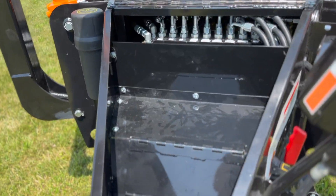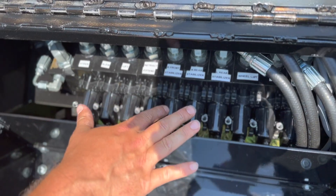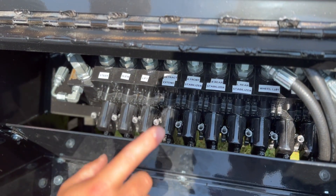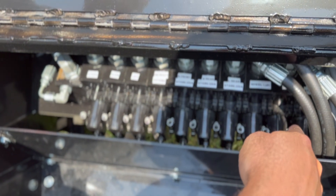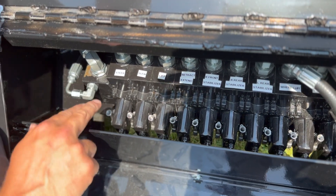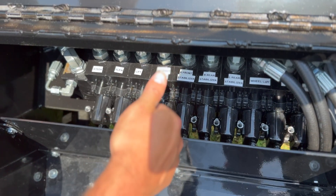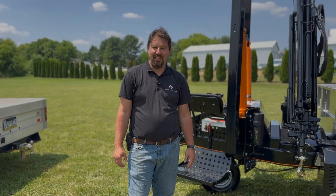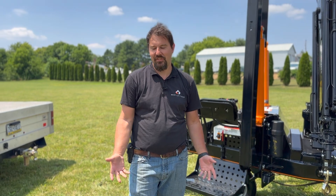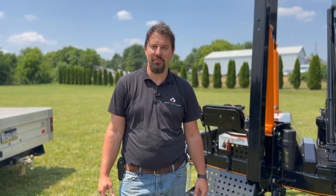If you open this front compartment, this is the main valve bank that controls all the functions. Take one of those levers and screw it into whichever function you need to operate — you can then operate each individual function manually by moving the lever front or back. Thank you for watching. If you have any other questions or need assistance, don't be afraid to call us here at Equiptor.